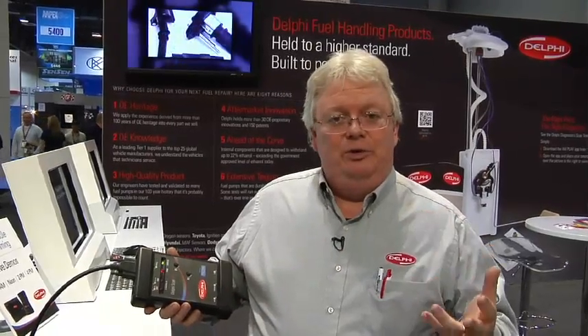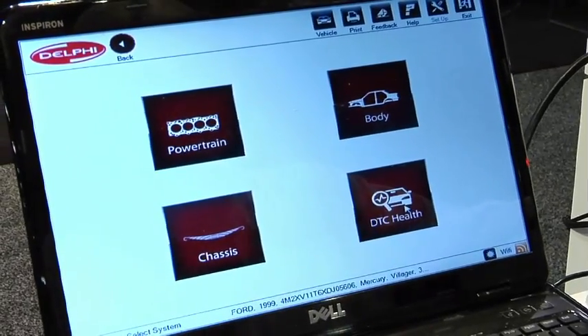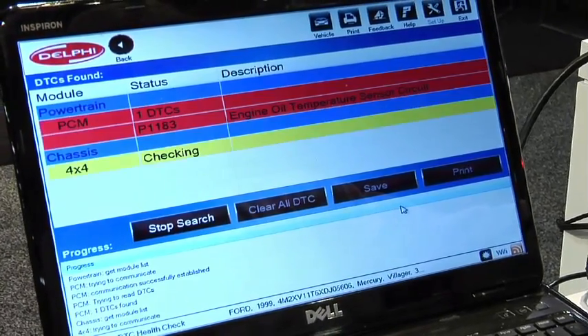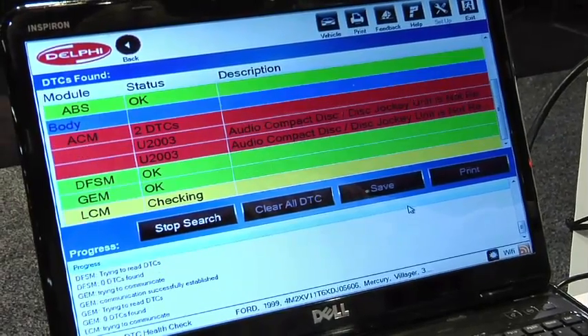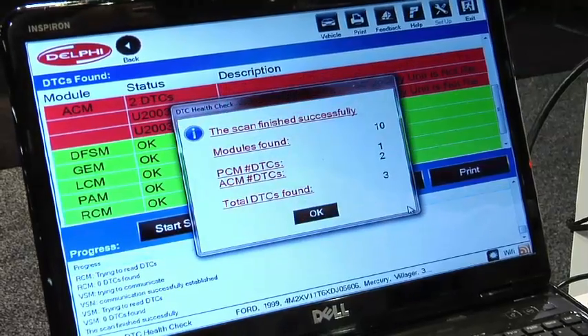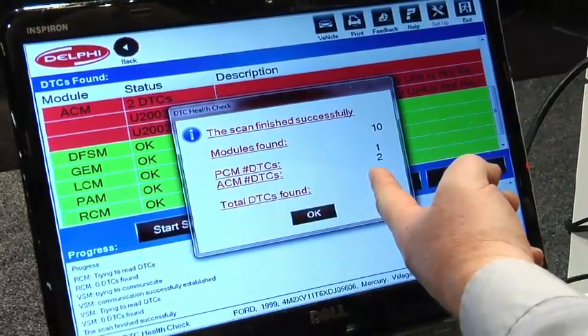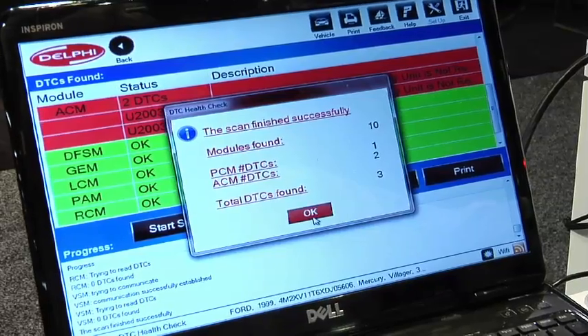Now what does this scan tool do that other scan tools won't? It does a very fast version of a DTC health check — all modules on the vehicle checked within a few seconds for who has codes, and not only who has codes but what the codes are. You can clear them at that point, or save a complete detailed list of the module name and code number and code description for your customer for future service.